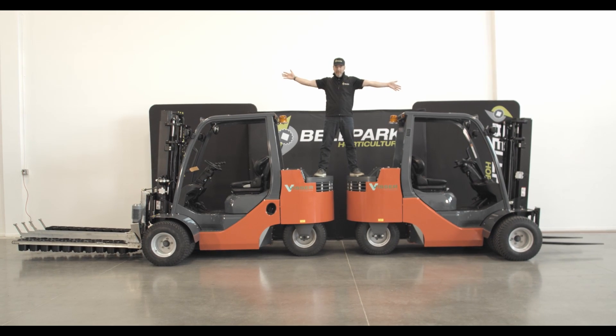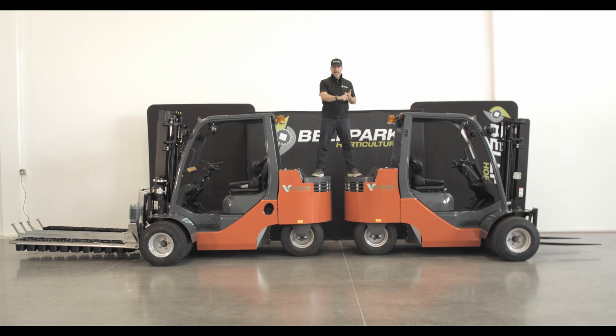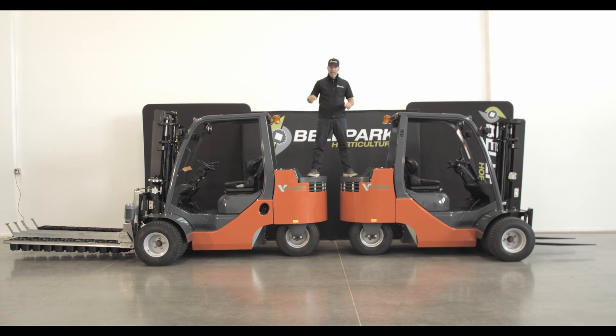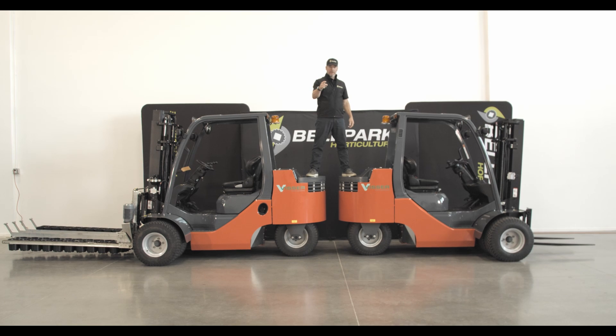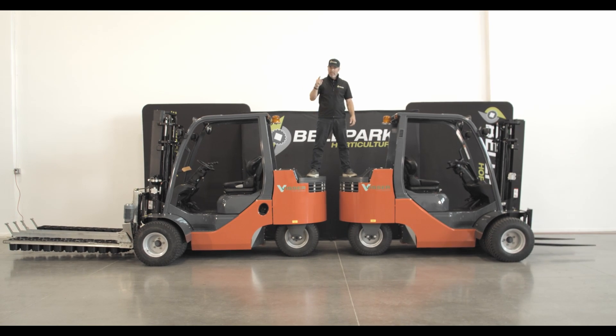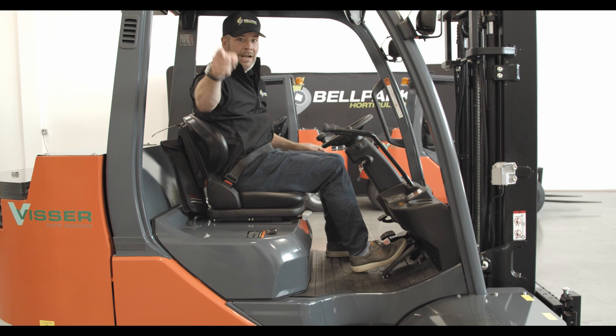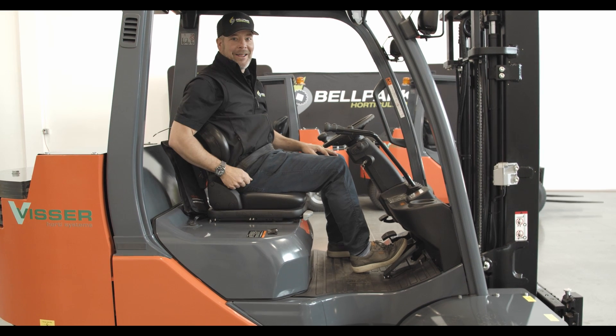This is a Visser V-Toy. It is hands down the best machine on the market for greenhouses, nurseries, and field use. High quality, serviceability, low cost of ownership, and smart design make it the choice of a business owner and machine operator. And I'm here to tell you all about it.